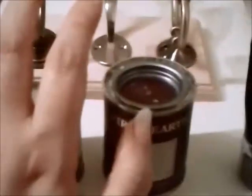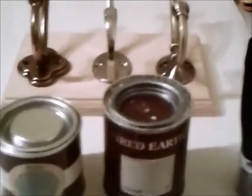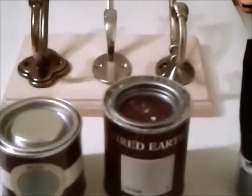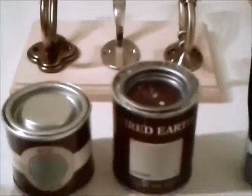Once I've painted it, I might rub it back a bit, just to show that there's still metal underneath and that it looks like it's been worn with age or something like that. The idea is that at the end, it'll be quite shabby chic and quite vintage looking, quite old.